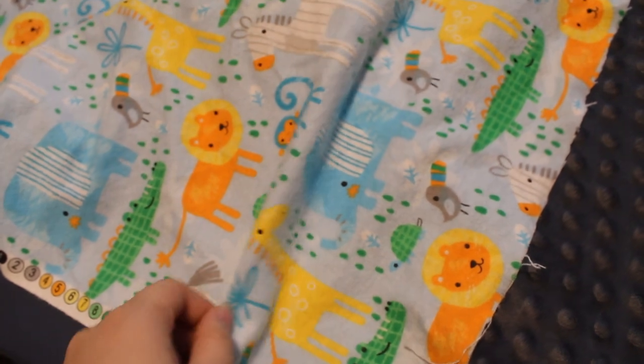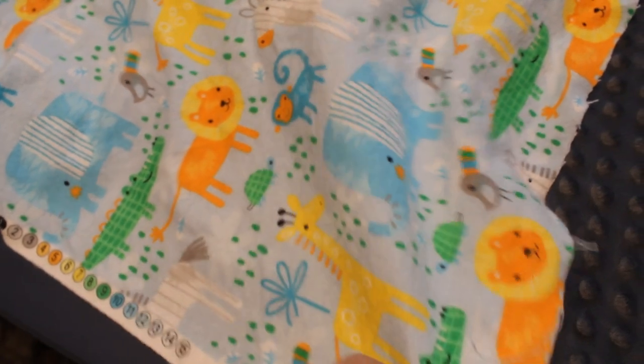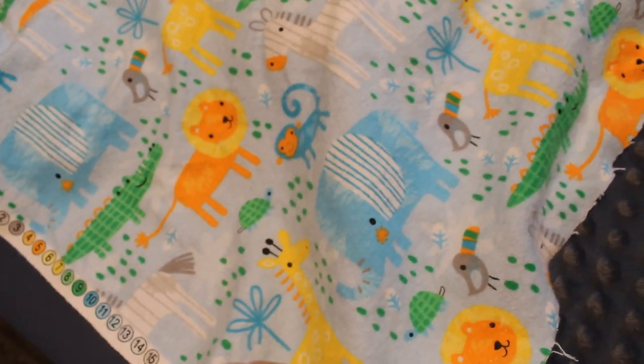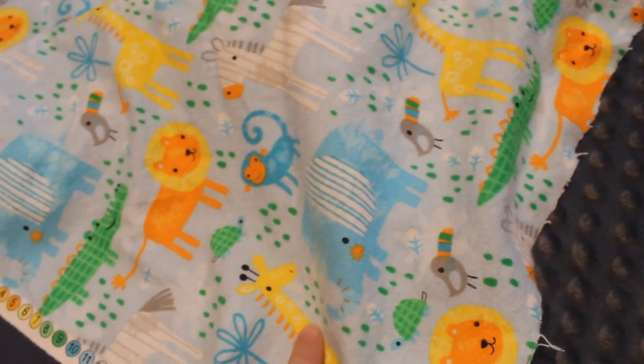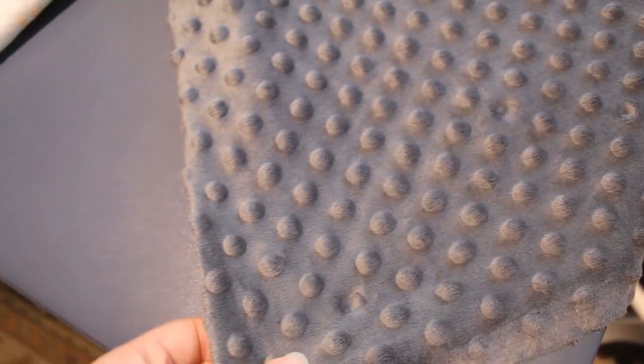I got two different kinds of fabrics. The first one is a flannel. Joanne's had this super cute animal print, which I thought would be perfect because the person I'm making it for is having a little boy. And then there's this nice soft fabric that's going to be the top part of the lovey.